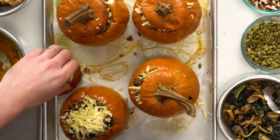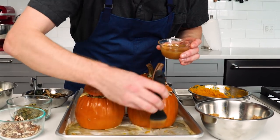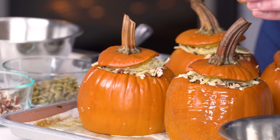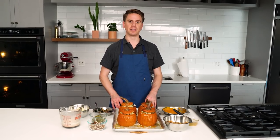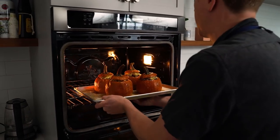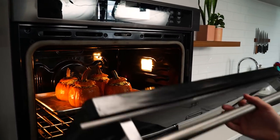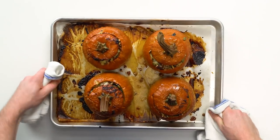If you want to go one step further and pull out all the stops, there's one more thing we can add: a really simple miso glaze that I paint onto the pumpkins themselves. All it is is a couple tablespoons of miso mixed with a couple tablespoons of honey and just a touch of water, whisked all together. They're going to be in the oven for about 30 minutes until very tender, easily pierced with a paring knife, the cheese is melted, and everything is nice and hot.